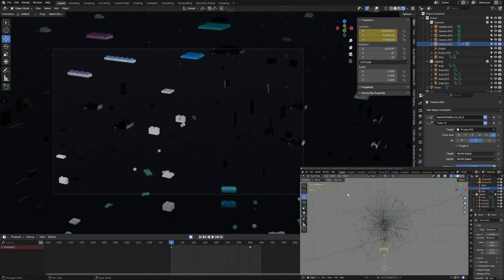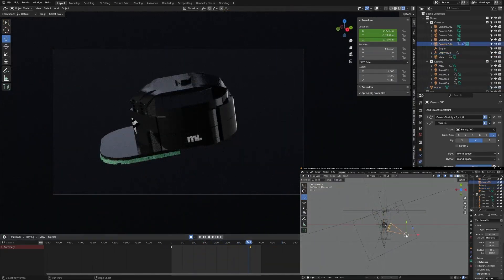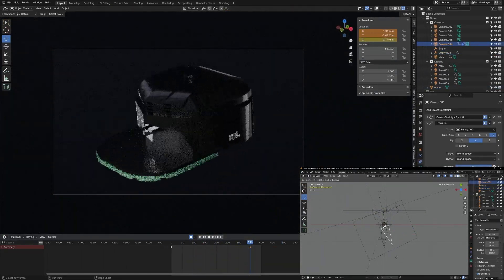I then rendered out each camera shot in 4K. This gave me about three minutes of footage, and I took that into After Effects, where I composited the final video.